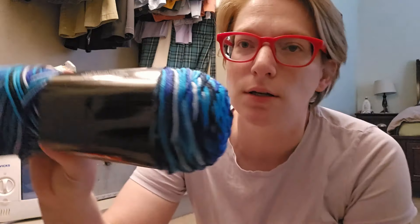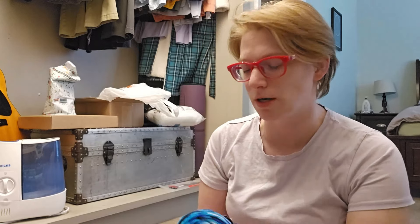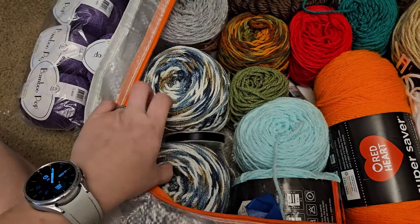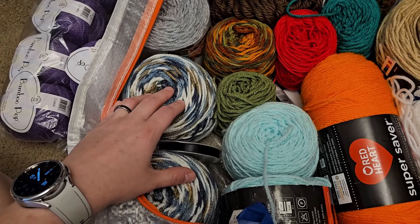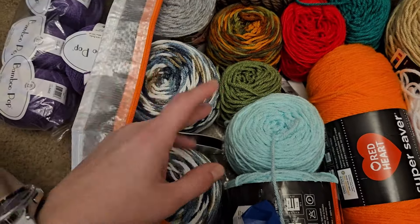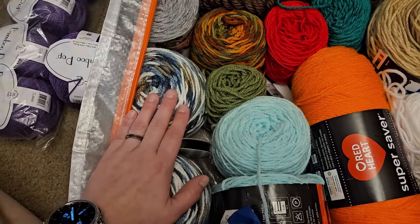There's one skein that's missing from this one. The main reason it's not in here is because I haven't cataloged it yet and I just got it for a very specific project that I actually need to start on today. So this is a yarn called Country Basket. It's Caron Jumbo or Caron One Pound, one of those. It's a worsted weight and it's one of my favorite colorways of all time. It's gorgeous.